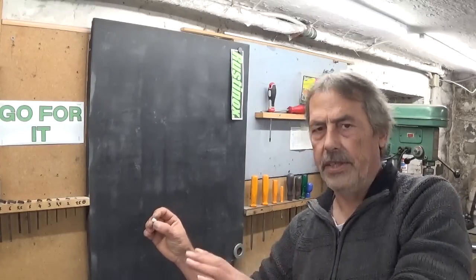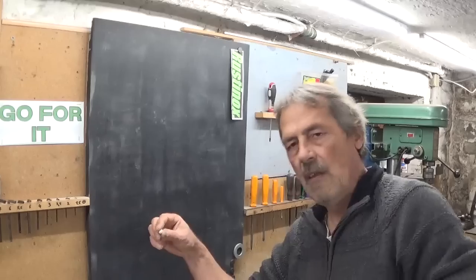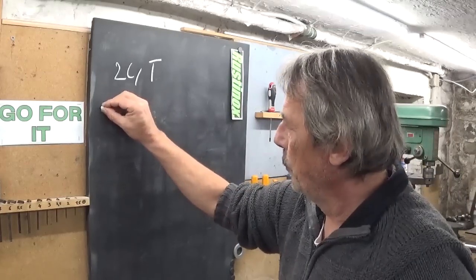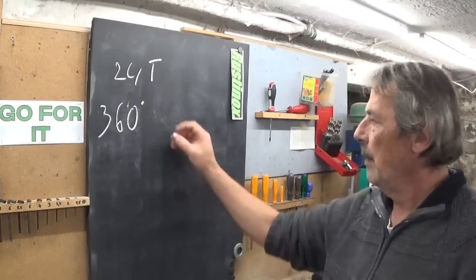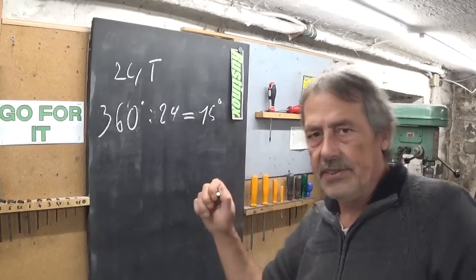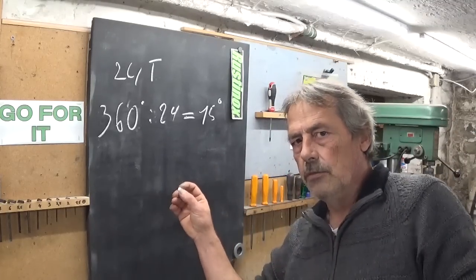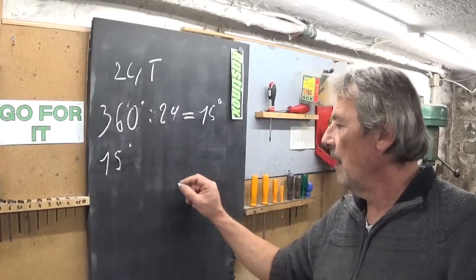I think I figured it out, without cheating, without watching videos explaining how dividing heads work — just a little bit of thinking, it's not that complicated. I need to make a gear, I think I have a 40 to 1. A full circle is 360 degrees. 360 degrees divided by 24 gives us 15 degrees for every tooth. My dividing head is a 40 to 1 ratio, so to make a rotation of 15 degrees: